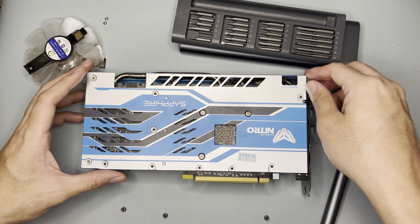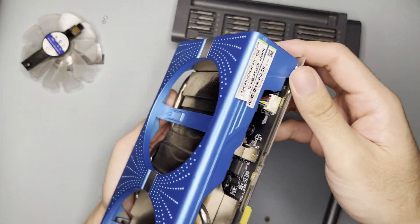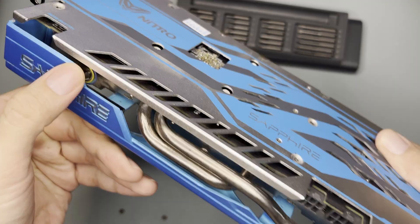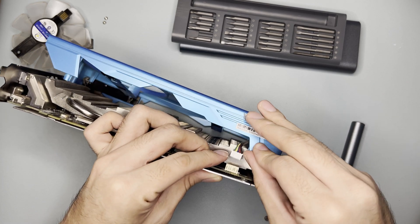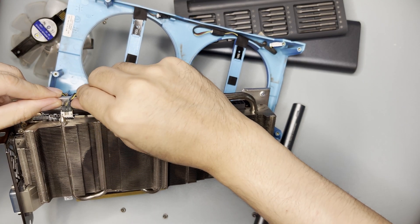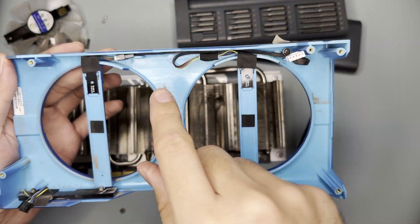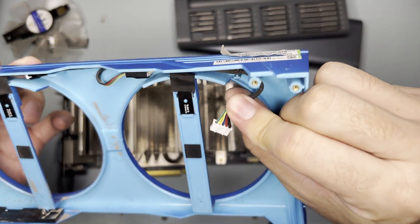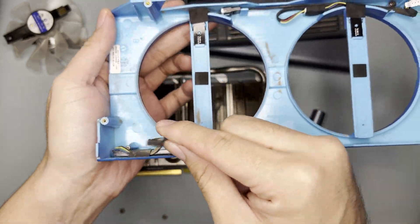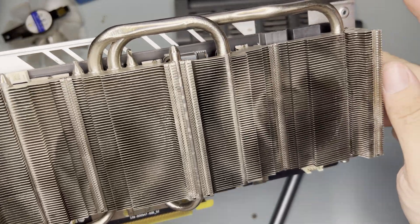Let's remove the backplate. It seems it's directly attached to the shroud. There are two connectors — one here and another here. That was easy. Based on the wiring, one connector with around five pins is for the fan, and the other with four pins is likely for the lighting.